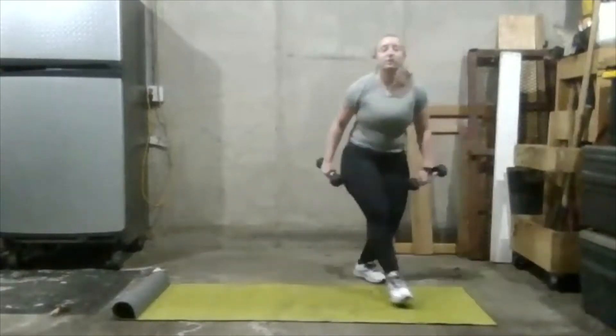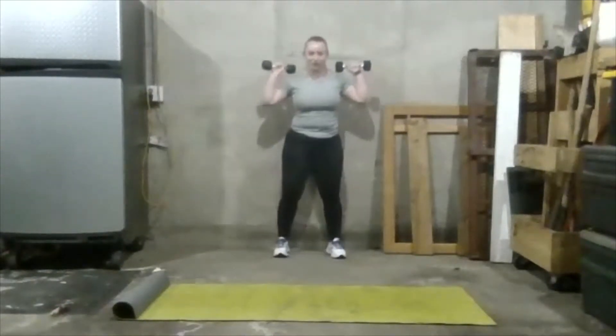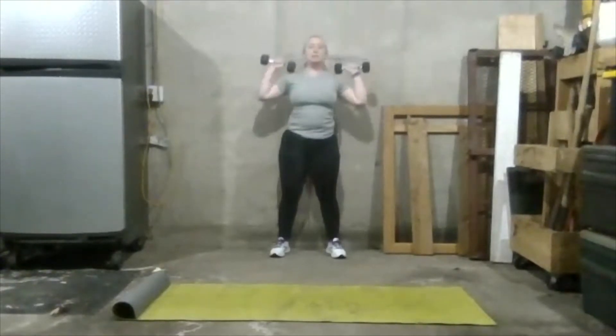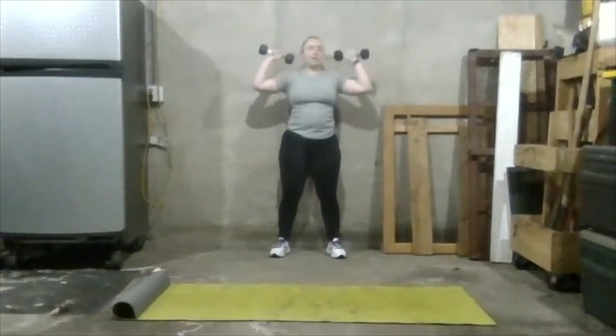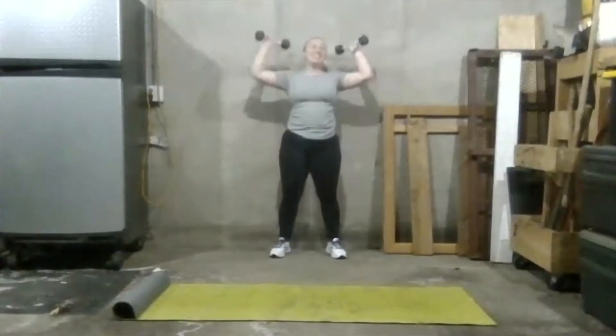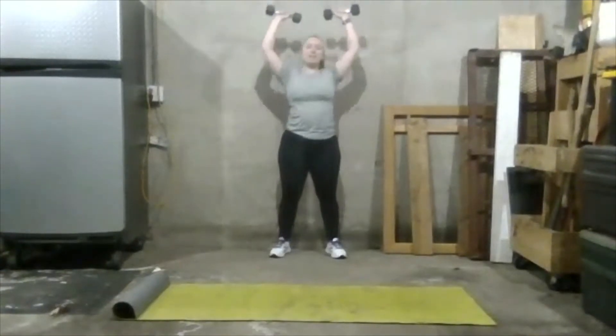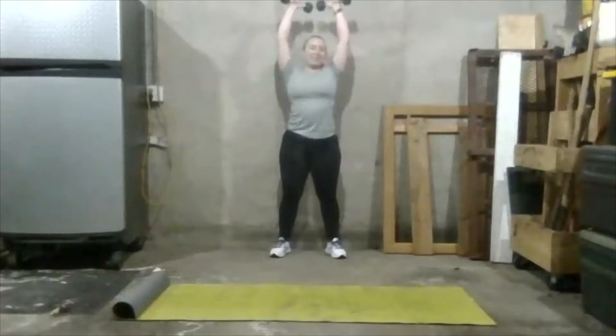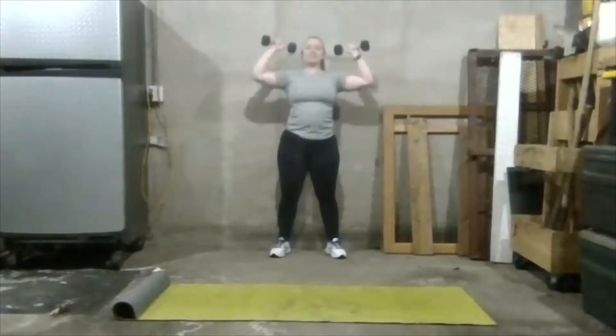Go ahead and stand up, grab those dumbbells. We're going to do a dumbbell shoulder press. Make 90-degree angles with both shoulders, come up above your head, and come back down. Keep going here — it's important to not go too fast. Try to get as many as you can with good form. Use as light a weight as you need to, but try to go as heavy as you can with good form. If you can't go too heavy right now, that's all right — we're going to keep working up to it. It's our first day of strength class and we're all good.